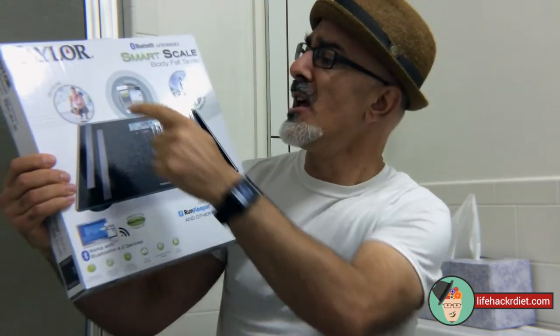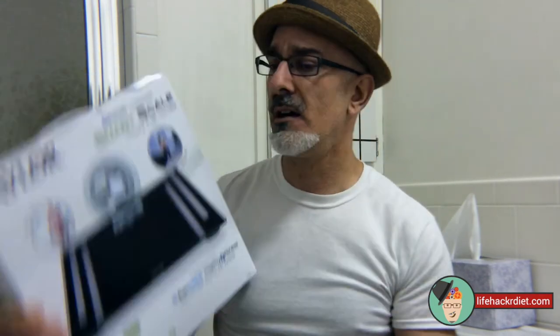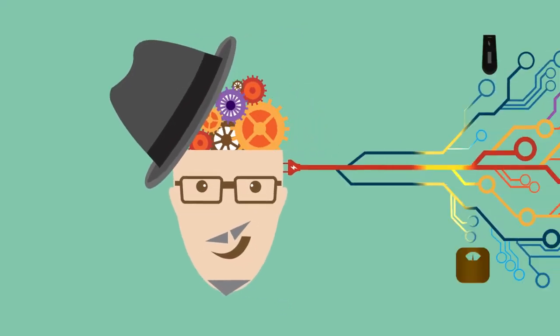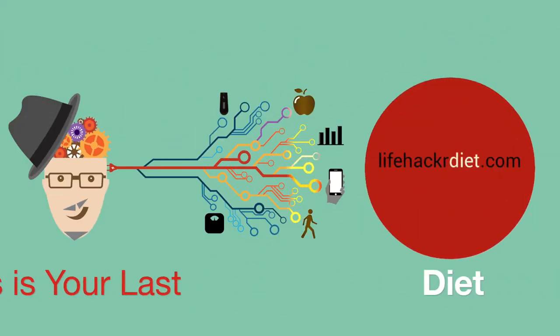It's got Bluetooth, it measures, it tracks. You know what, let me show you. Lifehackerdiet.com — this is your last diet.